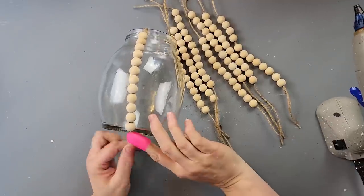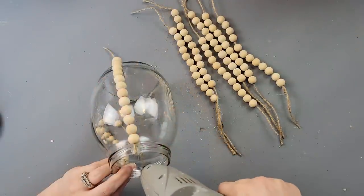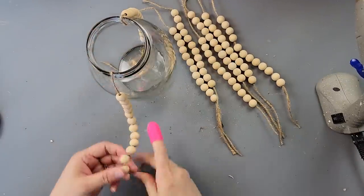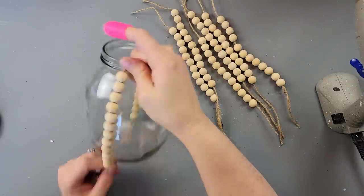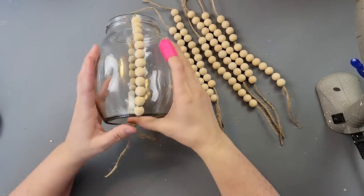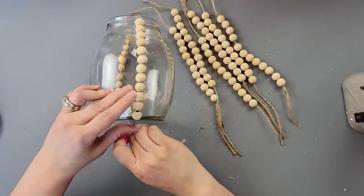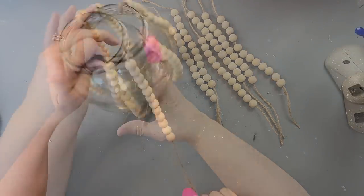I pushed the beads up and hot glued the strand to the bottom of the jar, trying to get it as straight as possible. I did the first one, then the one straight across from it, then ones on the right and left, then in between — I felt that was the best way to keep them evenly spaced. If you want to use colored beads, you definitely could.